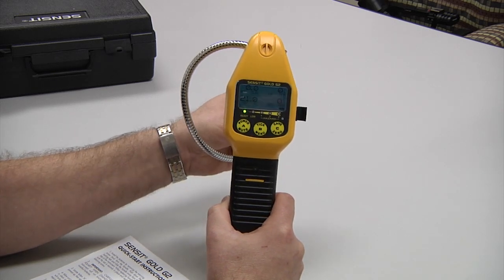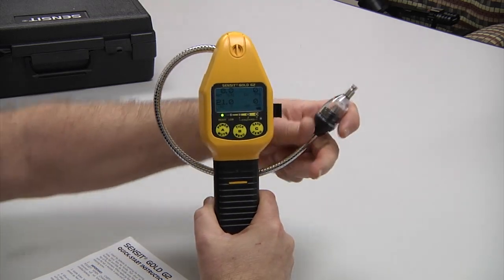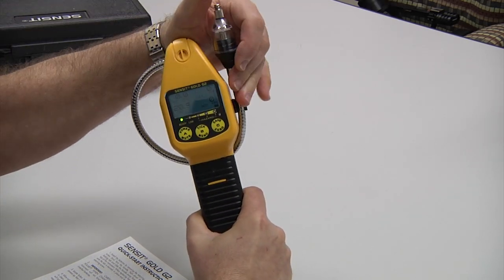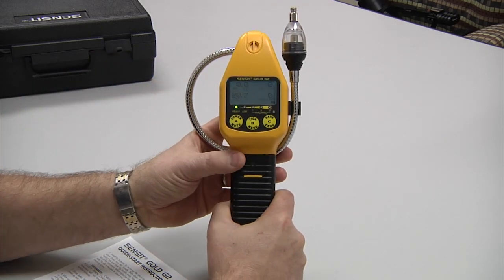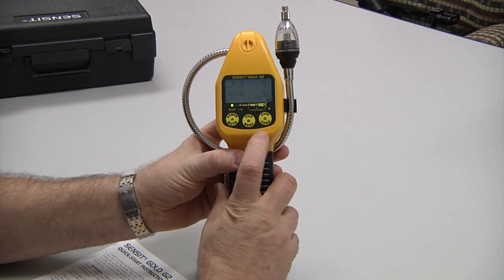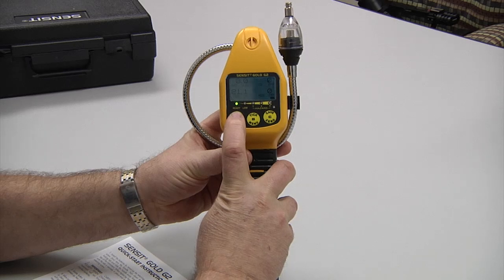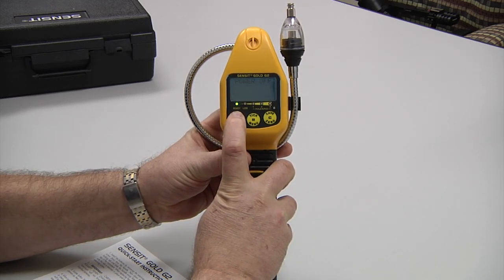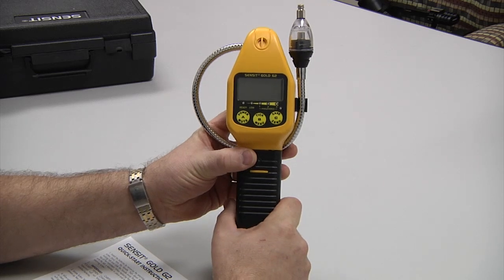After use, wind the gooseneck around the back of the instrument, slide it into the clip, and put it into place. To turn the instrument off, use the power button, hold down until it says power off, and release.